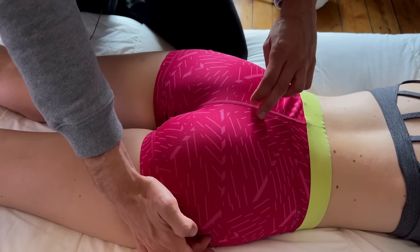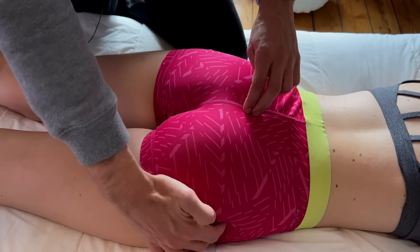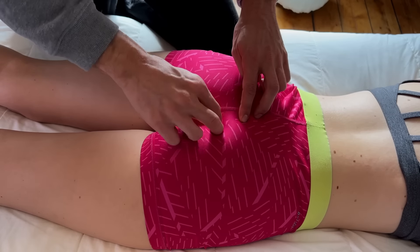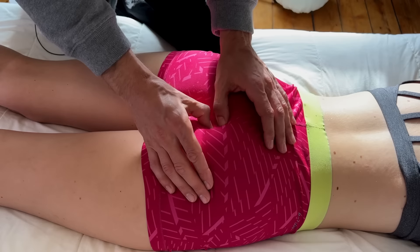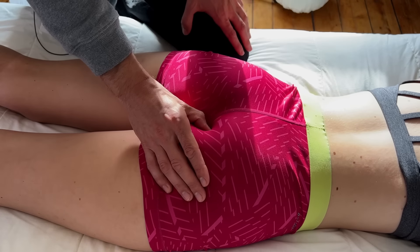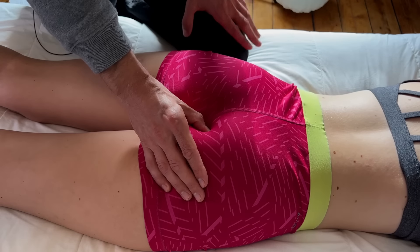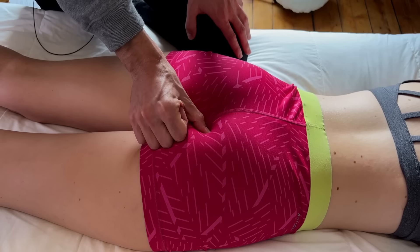Locate where you'll find the piriformis between the sacrum and the greater trochanter, then travel to find the piriformis. Slide down into the coccygeus, which you can use a thumb for, then slide a little bit down laterally and you'll find obturator internus. When you're on that muscle, use a very intuitive and sensitive pressure — press down with your thumb and make sure the client is comfortable.